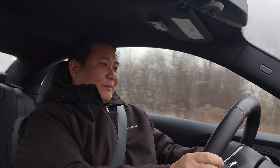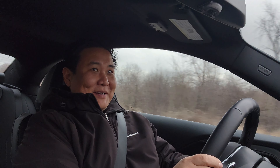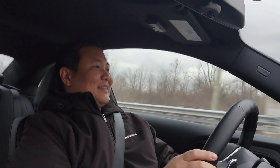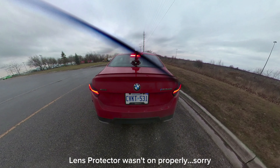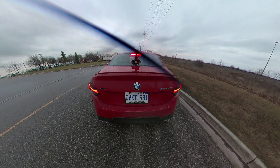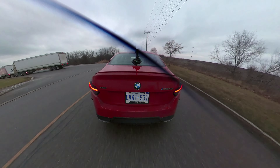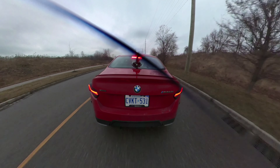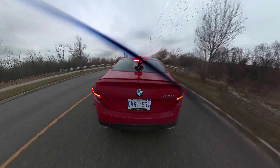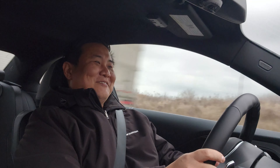We've got slippery conditions and I'm on winter tires, so that launch didn't go as planned — but that was still awesome. I did a little burnout! Also, don't leave your handbrake on, or nothing will happen and it won't build any boost.